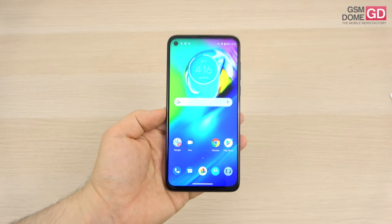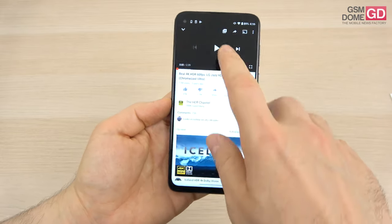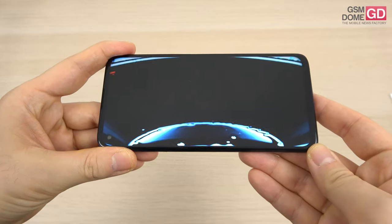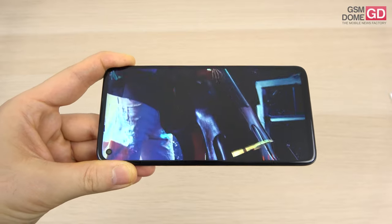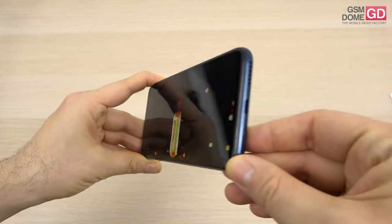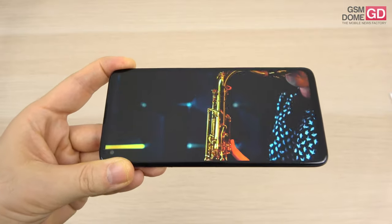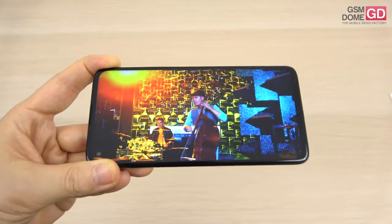It's an upgrade of 0.2 inches from the predecessor. The viewing experience features a small punch hole for the selfie camera. The colors are reasonably vivid, nowhere near as vivid as on an AMOLED but still pretty okay for an IPS LCD. The view angles are decent, not the widest I've seen, and the brightness is okay. The contrast was also decent in sunlight.